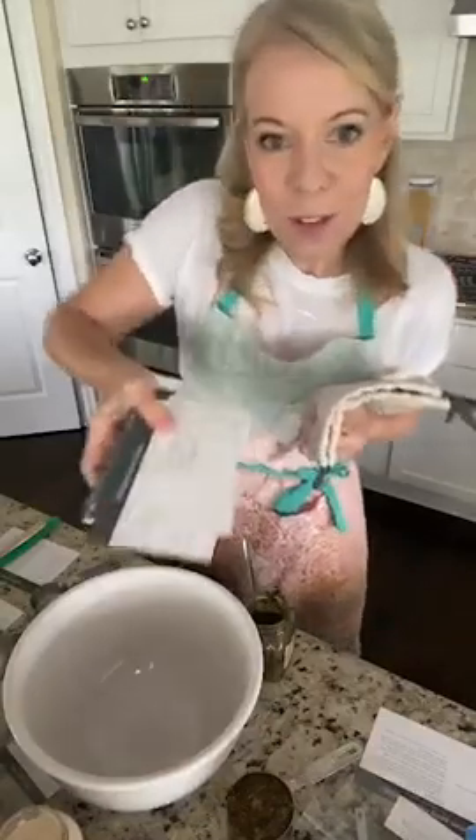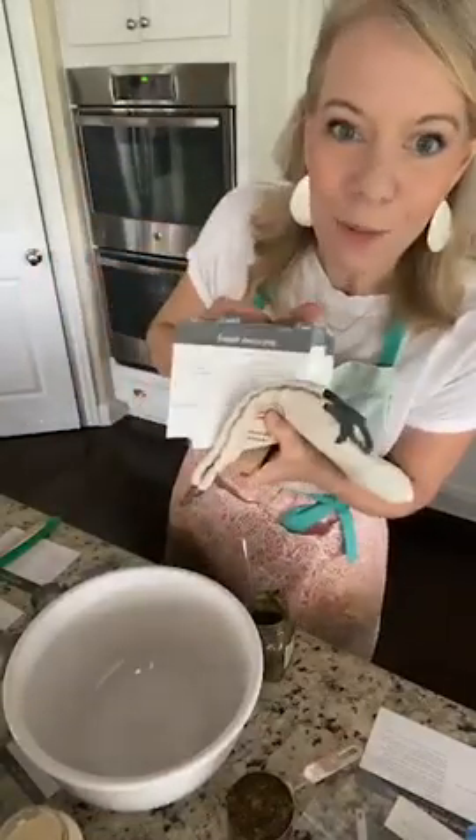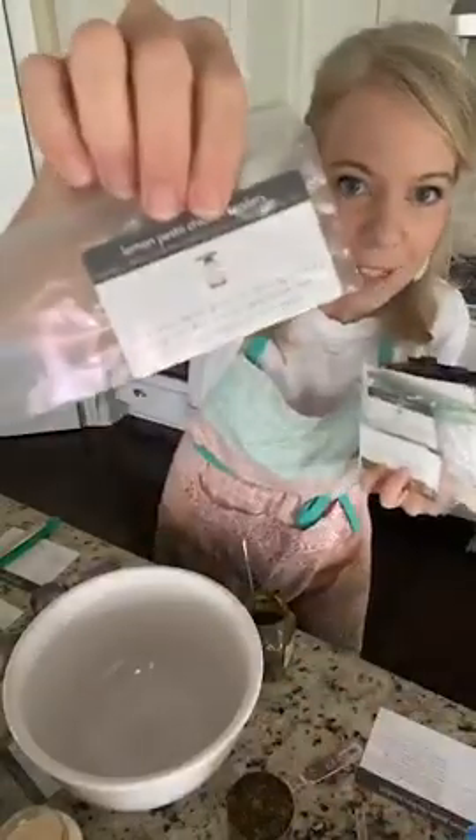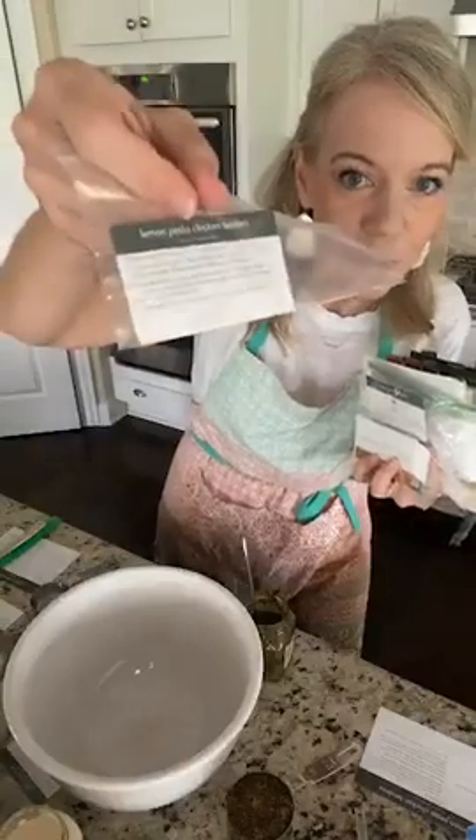Good morning, guys! It's Lori from Passionate Penny Pinscher, and I am doing five meals and one dessert, hopefully in under 20 minutes. We're going to see how fast we can do it. You can click the link in the video to get all of the freezer meal stuff we're doing. It comes with this cute little bag and all the freezer meal cards you need to make 12 weeks of amazing recipes.